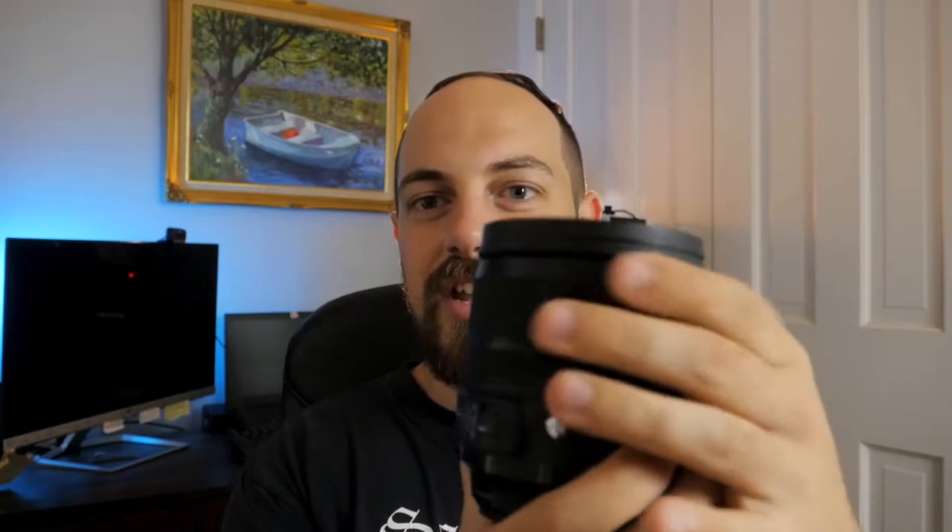This is a Sigma 24 to 70 millimeter lens. This thing is an absolute beefcake — that's what I'm gonna call it, the beefcake. It's just a solid, solid lens. The quality's immaculate, beautiful condition. This retails for about $1,000 to $1,100, and I got this for free. Matter of fact, I got it for free plus about $400. So how did I do that? Let's get into it.